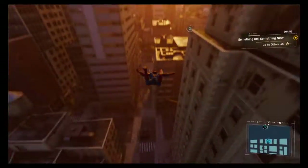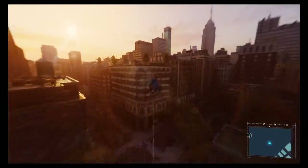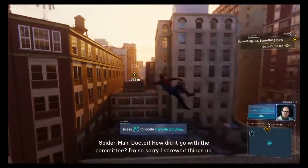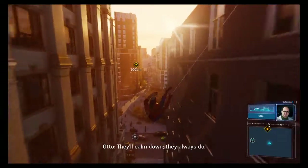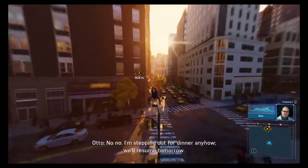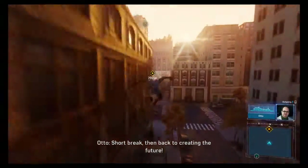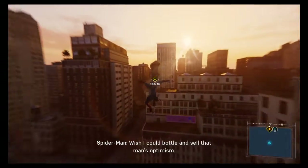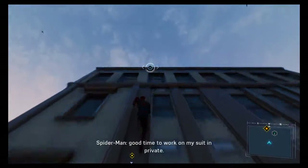Something old, something new — go to Otto's lab. Doctor, how did it go with the committee? I'm so sorry I screwed things up. Not at all, Peter — they're just nervous in the face of imminent triumph. They'll calm down, they always do. Should I head back to the lab for cleanup? No, I'm stepping out for dinner — we'll resume tomorrow. Short break, then back to creating the future. Wish I could bottle and sell that man's optimism. Sounds like he's left the lab for the day — good time to work on my suit in private.